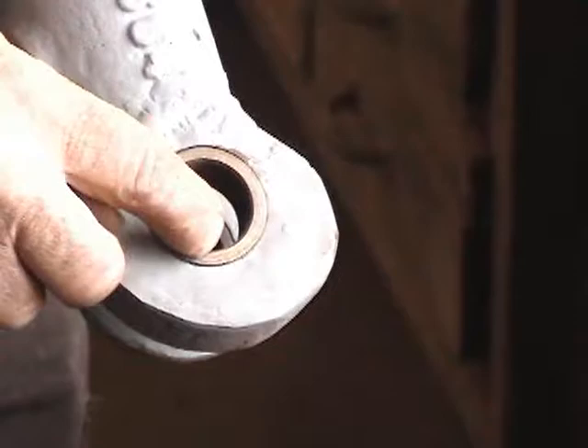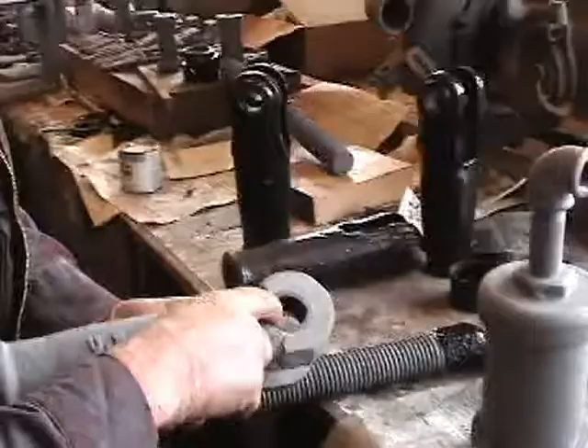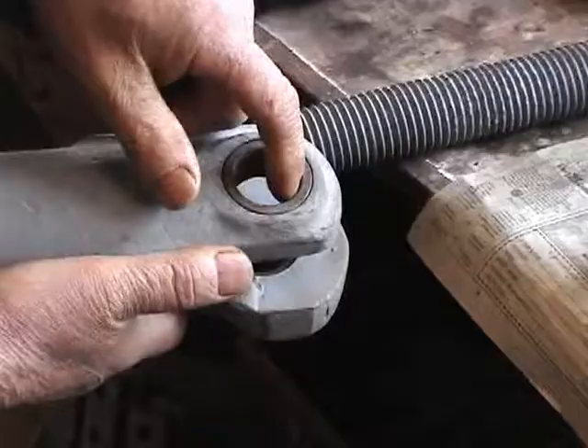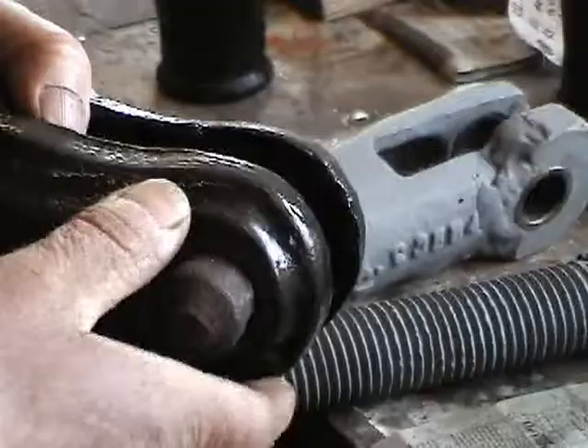This is a bushing — one we put in, and I see a problem with it. It looks to me like it's slightly oval. Where there's wear, you have a hardened piece of steel called a bushing, and then you have a pin that goes through it, and that will keep the casting from wearing.